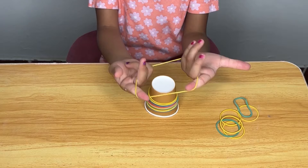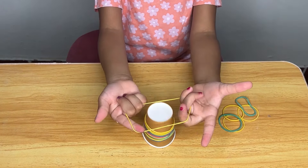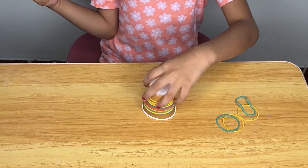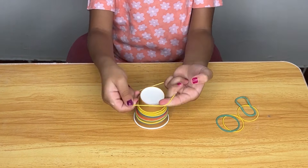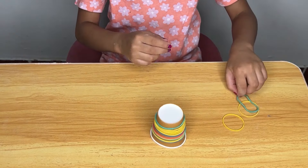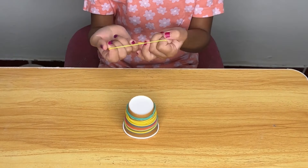The child learns about spatial relationships as they place rubber bands at different heights on the cup, understanding how to position objects in space. Children can get creative with how they arrange the rubber bands, experimenting with different patterns, colors, and placements, encouraging creativity and self-expression. With guidance, the activity can involve discussing colors, sizes, and placement of the rubber bands, which enhances vocabulary and descriptive language skills.